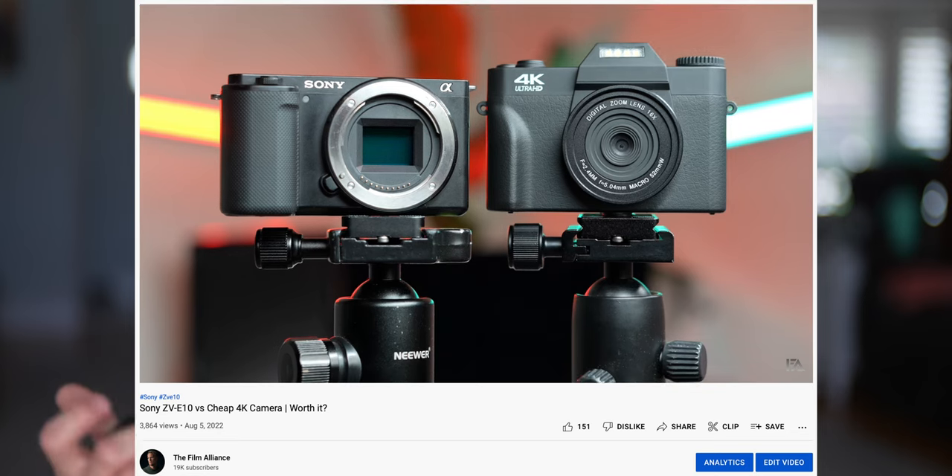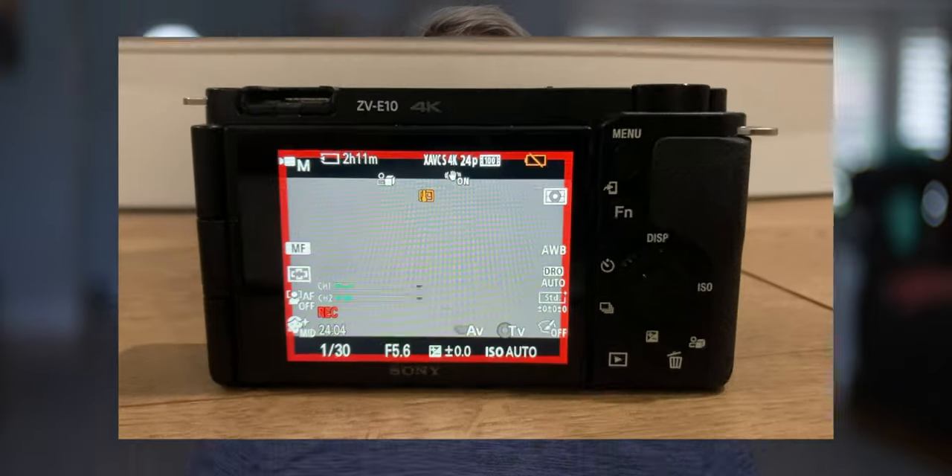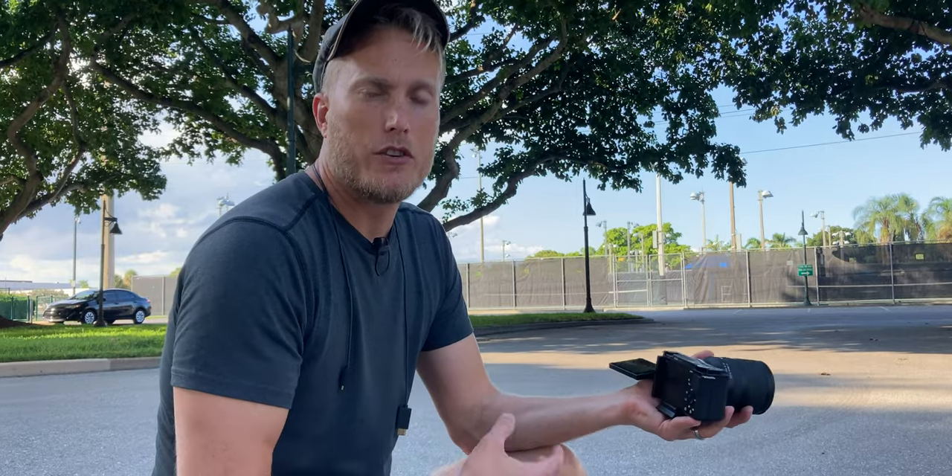Has the ZV-E10 ever overheated on me? One time when I was doing a comparison video between this camera and that $100 camera called the Vajanger, I wanted to see how long it could record in 4K 24 before the battery ran out. At about 55 minutes before the battery ran out, I got the little temperature logo on the display — so it overheated. But other than that, I've never had an issue. I have had a lot of people comment that their ZV-E10s overheat when outside or in direct sunlight. I have a theory about that: I wonder which SD card they're using. I use a fast-writing SanDisk SD card, and I wonder if people using cheaper SD cards with slower write speeds might be causing the overheating. Please let me know in the comments if that's a valid theory.